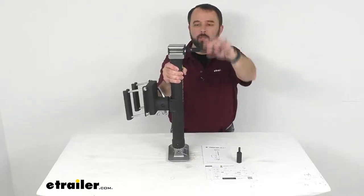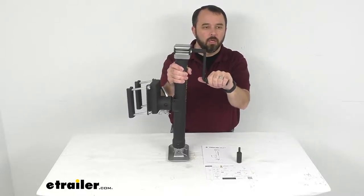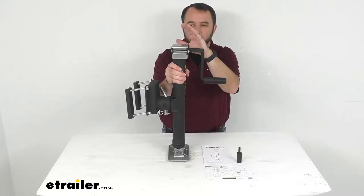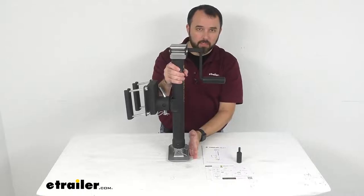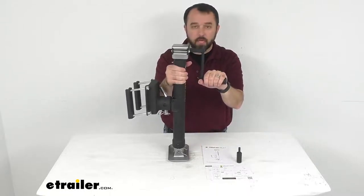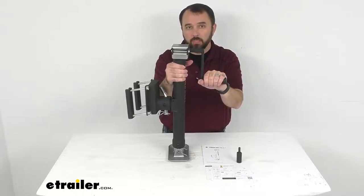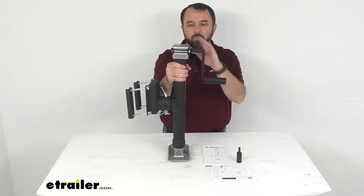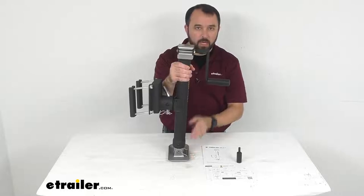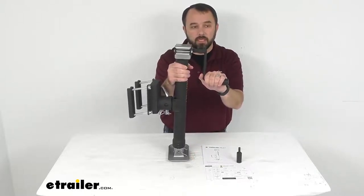The handle is about six and a half inches long overall. The overall height from the top of the jack to the ground in the retracted position is right at about 23 inches, and the overall height when fully extended from the top of the jack to the ground is going to be about 37 inches.